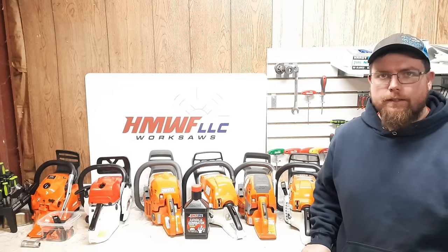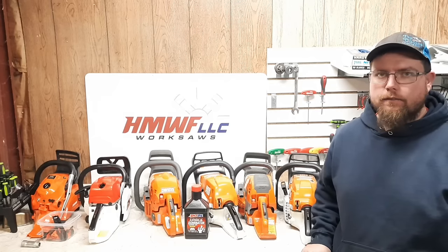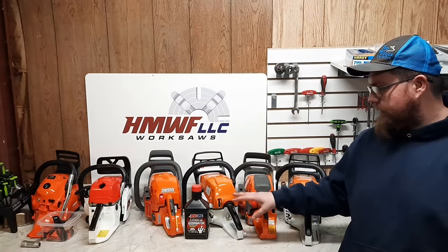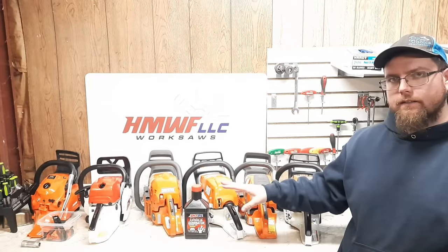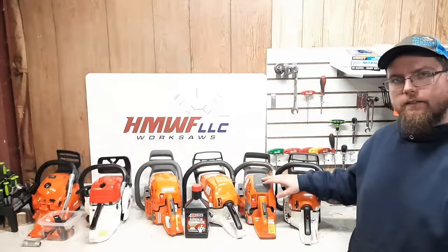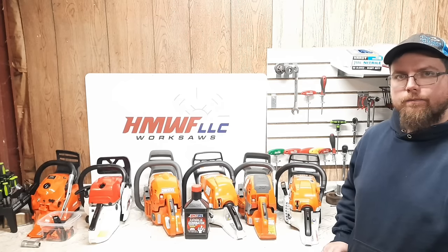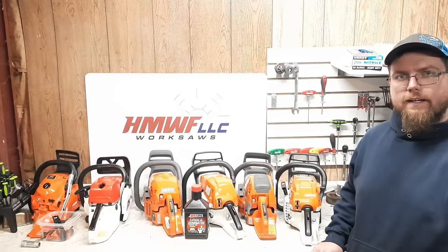Welcome back everybody, Dino Joe here. Today we're going to test the 50cc saw class. We have pretty much every new 50cc saw: the farm and ranch saws, Husqvarna 450, Stihl MS 271, the cheap eBay $85 50cc chainsaw, and the Echo CS 501P. Then we have the top two — the Husqvarna 550 XP and the Stihl MS 261C — the top pro 50cc saws. All tanks are full with Amsoil Dominator 40-to-1 with 90 octane E-free gas.